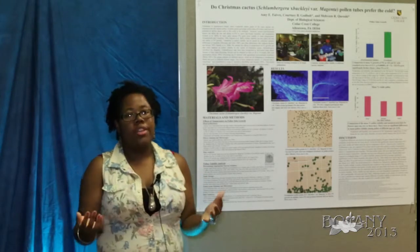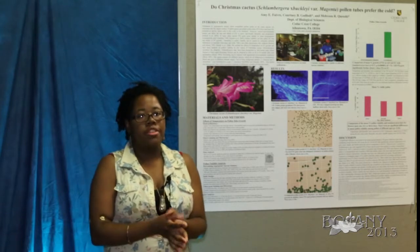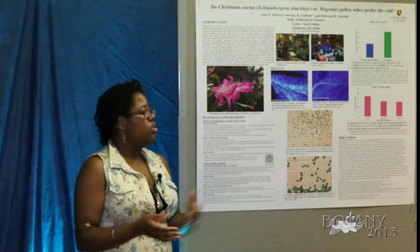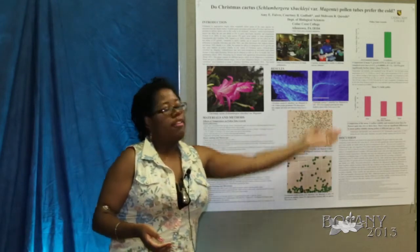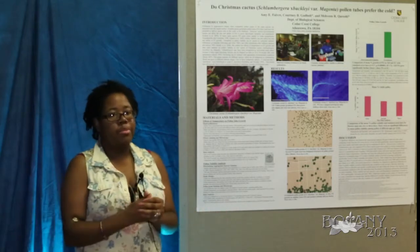We also counted the length of the longest pollen tube using fields of view, and used the same method to measure the length of the style, identifying the endpoint of the longest pollen tube growth found in each particular plant.